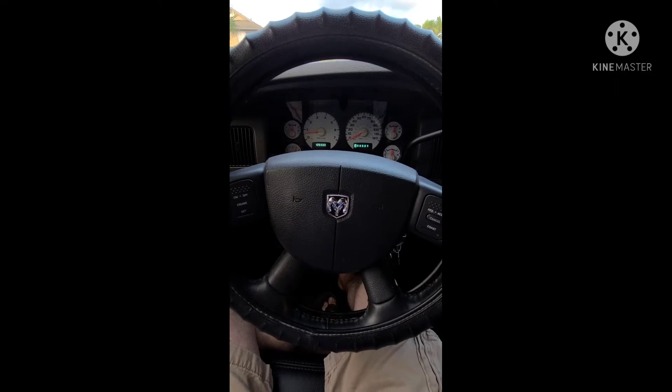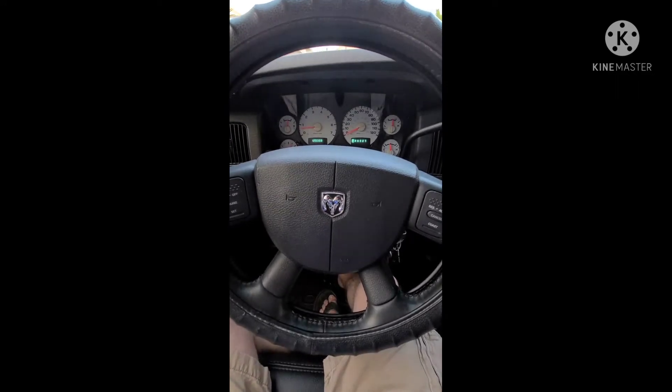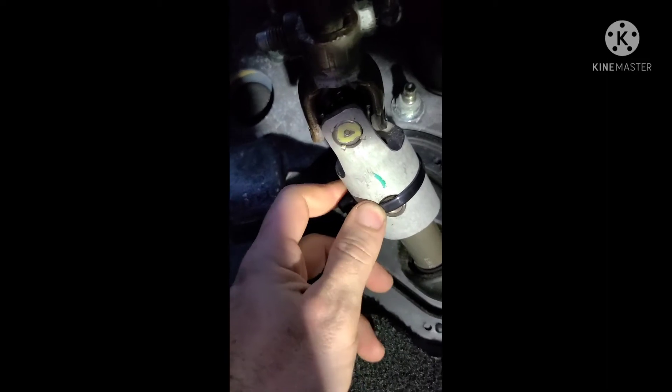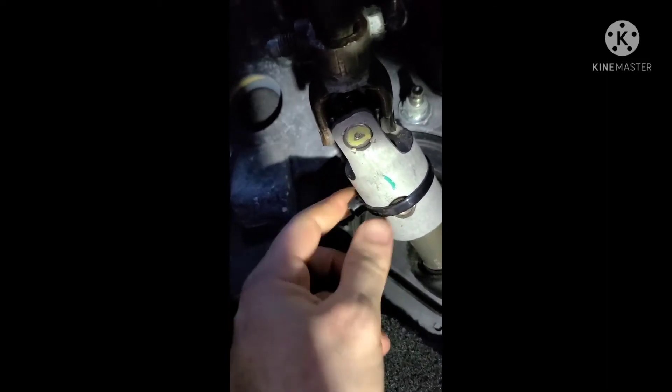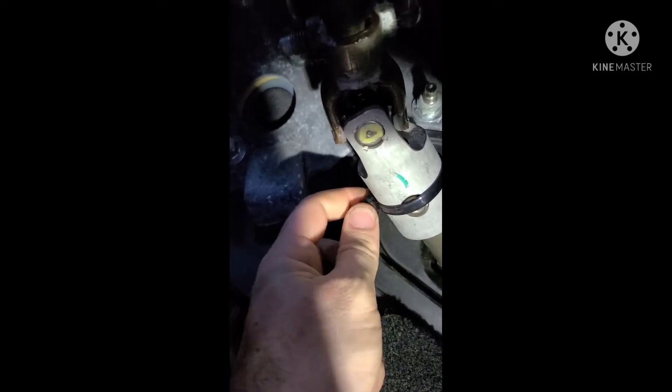So check this out. One thing you can do is on the steering column: take a half-inch Tigon tubing rubber hose, cut off a little piece of it, and stick it on this joint right here. You rotate the steering wheel and there's another one on the other side. Then just put a zip tie here to hold them in.